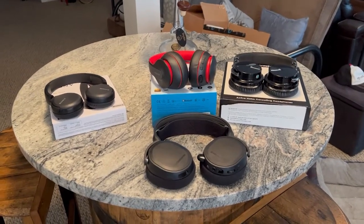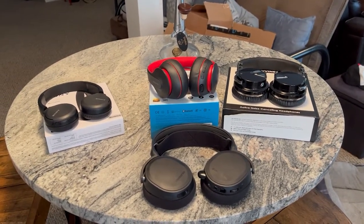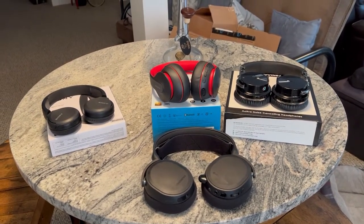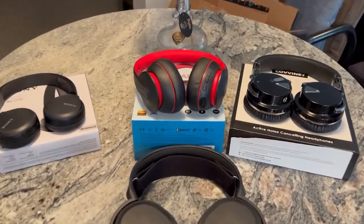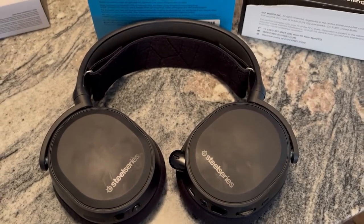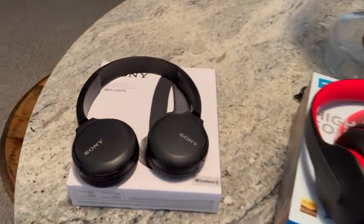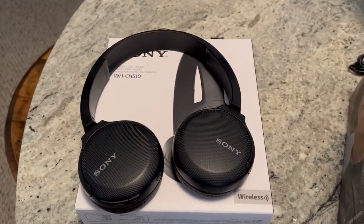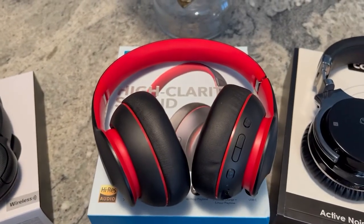We are on part four of the quest for the perfect, or at least good enough, Bluetooth headset to use with the AtGames family of products. In part one, we discussed my reference headphones, the SteelSeries Arctis 3 Bluetooth, to have something to compare to. We've also reviewed the Sony WH-CH510s and the Anker Q10s.